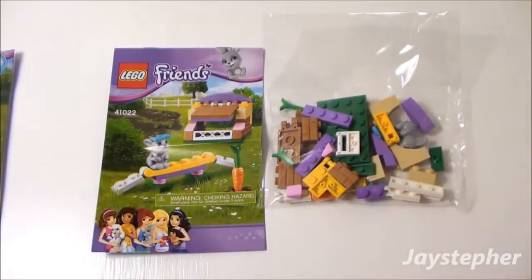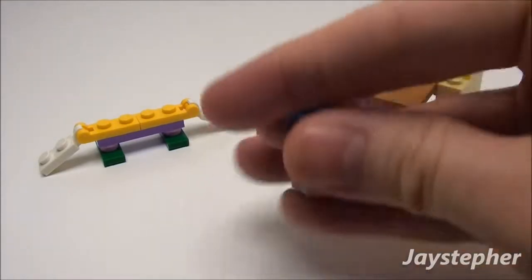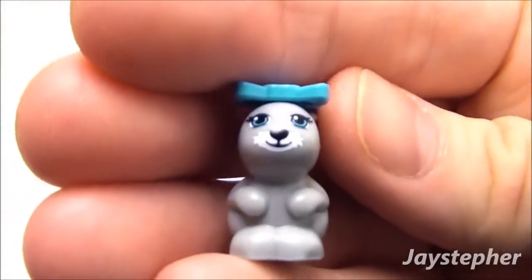Let's put the bunny's hutch together. Alright, everything's assembled. Let's take a look at the bunny — nice little animal fig.